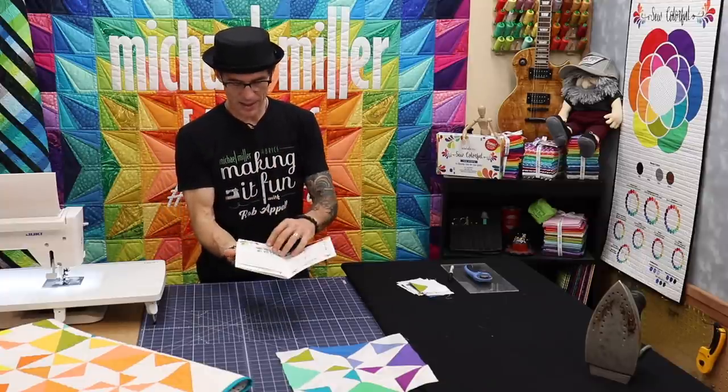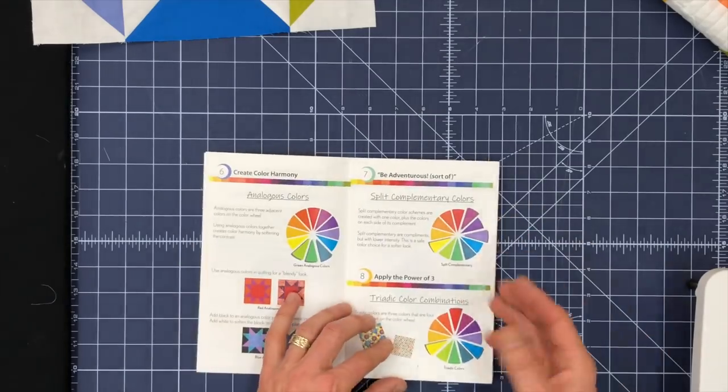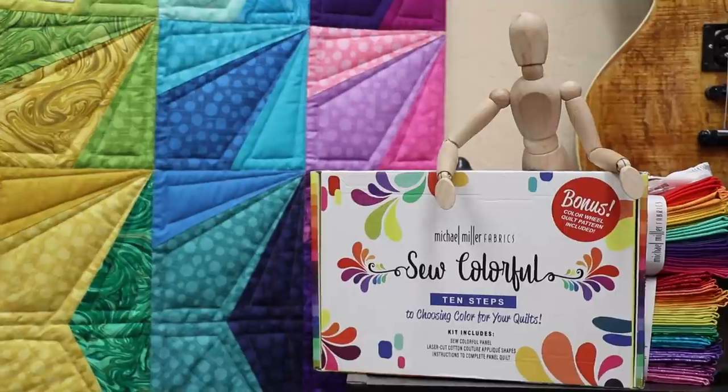In the back of the book — so this book, like I said, it's educational materials. It does talk about a lot of information and combining colors, how to work with color. When you get to the middle of the book it talks about how to build that panel right there that comes in that box kit.